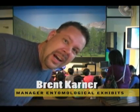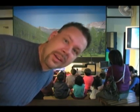Behold the majesty of that hissing cockroach! Welcome to the NIA Discover Center here at the Natural History Museum. What's behind me right now is one of our educational programs on our Discovery Center stage. This is where we bring out bugs, hold them, and show them to school groups like this one here.